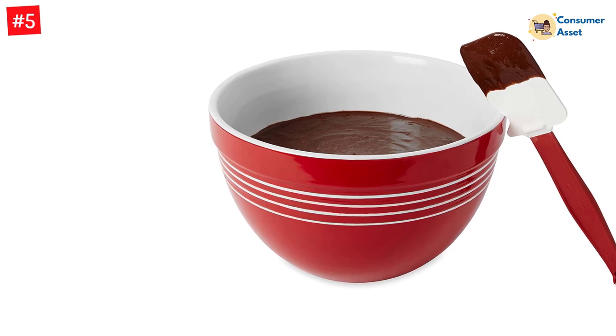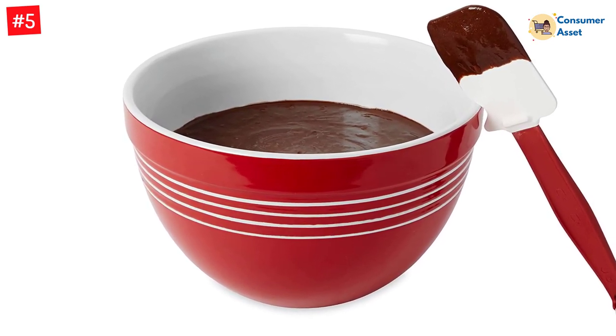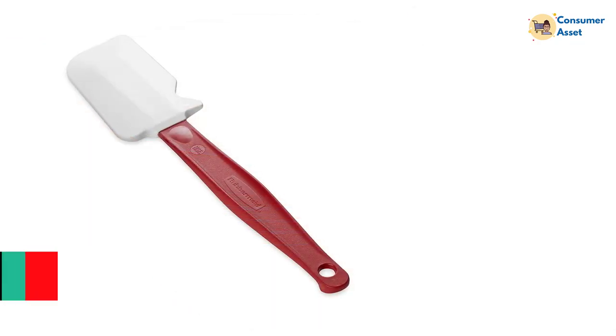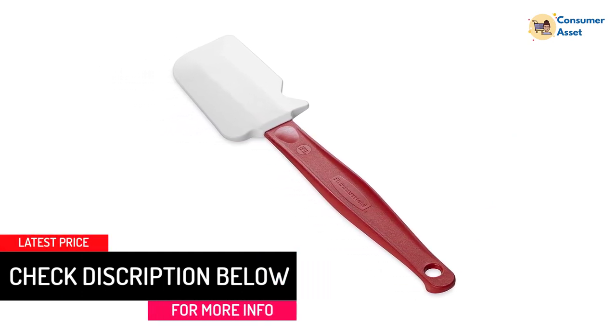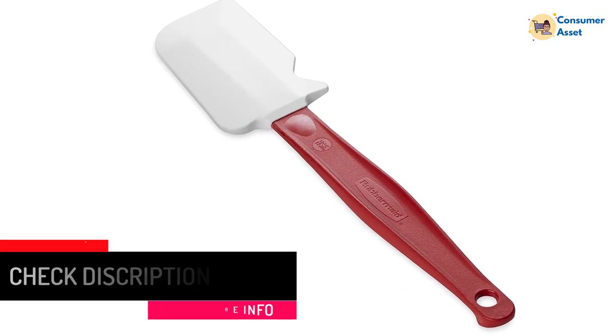It also works to protect against cross-contamination, as it keeps the blade off countertops. Another nice feature of this spatula is that it has a cool touch handle and is heat-resistant up to 500 degrees. It's available in various lengths and several bright colors, is dishwasher-safe, and comes with a 1-year warranty.